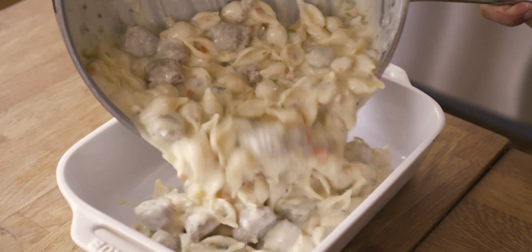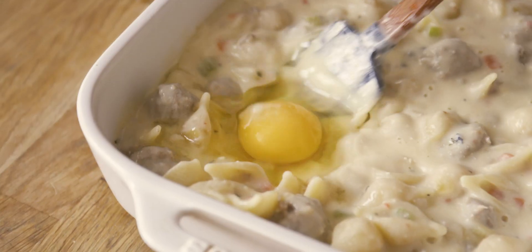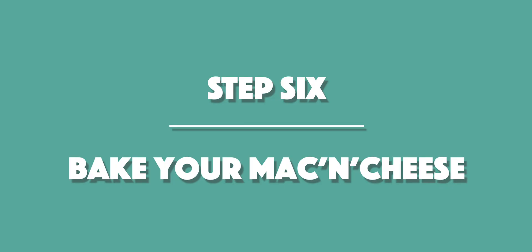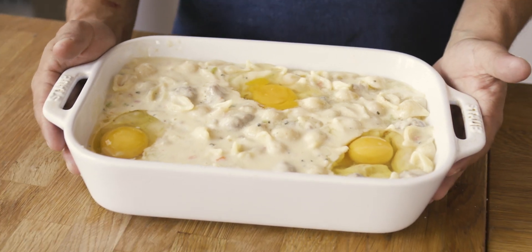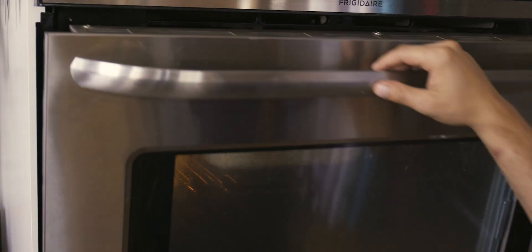The pasta is fully mixed together. Transfer it to the baking dish, then make three holes in the pasta so we can crack eggs right into it. Eggs are cracked in and the oven is preheated — time to bake at 425. Once baked, remove it from the oven, sprinkle panko on top, and throw it back under the broiler for a few minutes to get it nice and toasted.